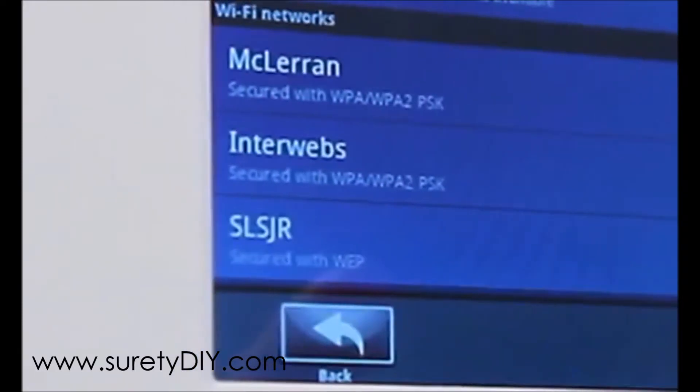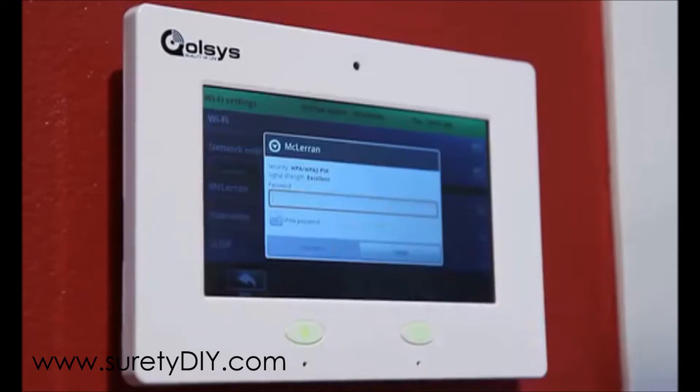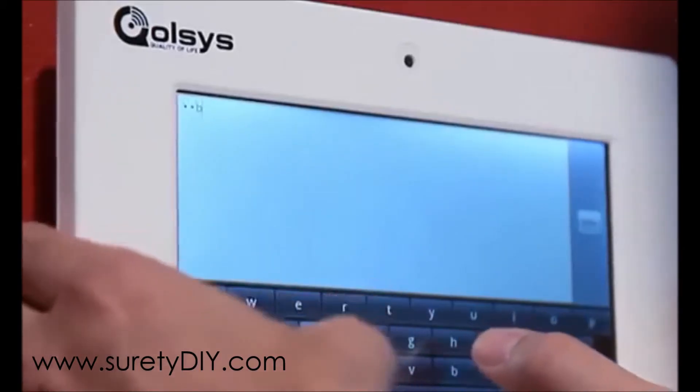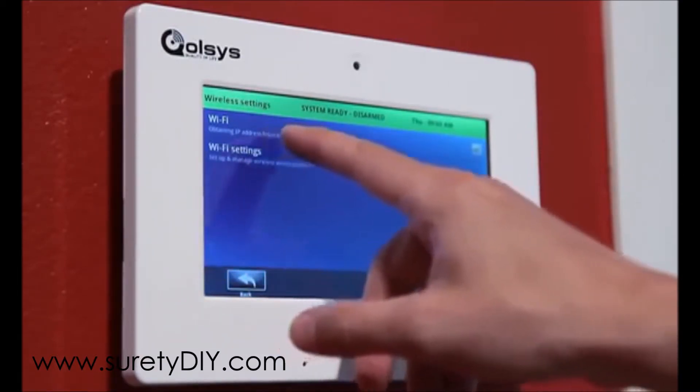Tapping Wi-Fi Settings will perform a search for the wireless networks in range. Select your home network from the list. If your connection is password protected, be sure to enter the password when prompted.